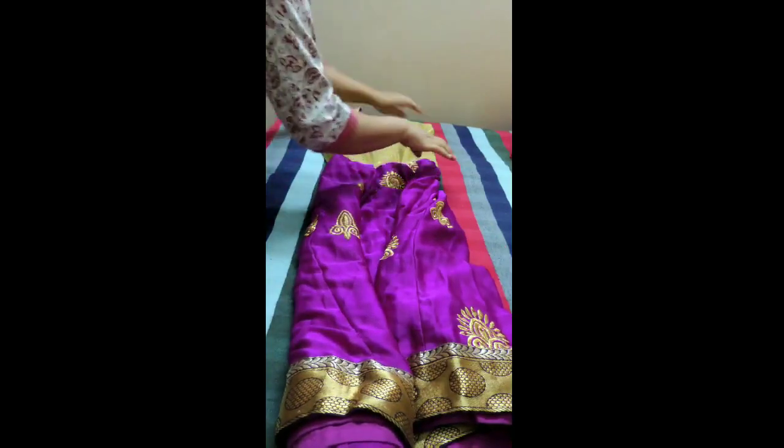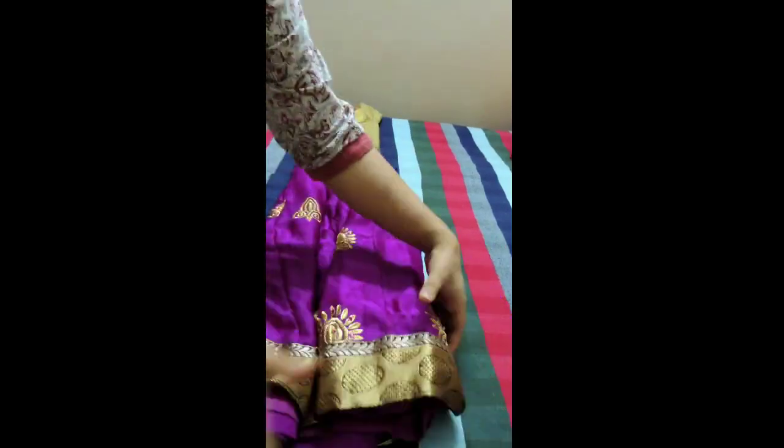To start with, I am showing how to fold an anarkali. We'll take the anarkali and place it upside down — that is, the back will be facing towards you. And then we'll collect all the ghairas of the gown, that is all the flares of the gown like this.